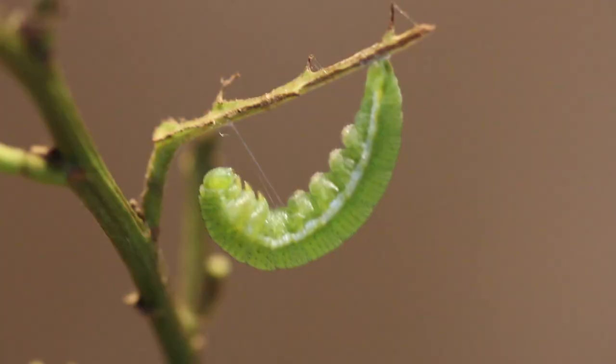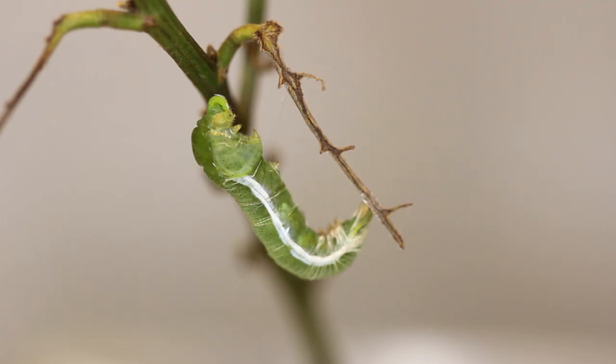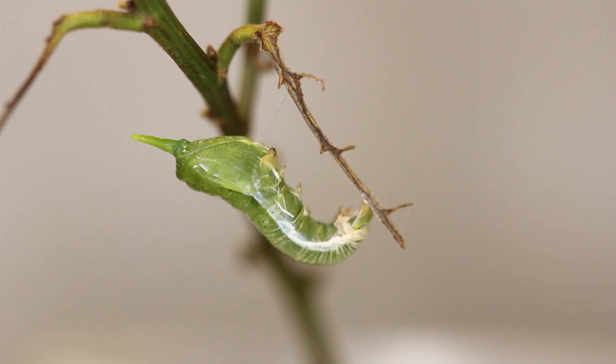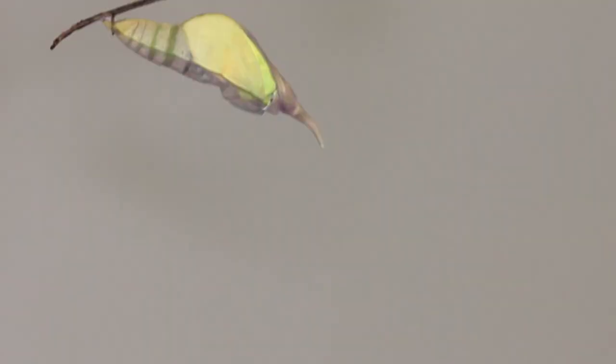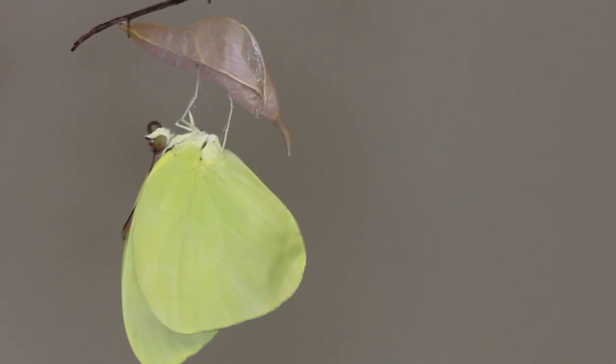The caterpillars hatch out and only eat the fresh new growth of the coin vine. They are green with yellow lateral lines down both sides. When they make their chrysalis, they pupate on the underside of the central vein of the leaf. The pupa is an incredible leaf mimic — the same color as the coin vine leaf — and it has the very typical horn that comes off the face of the sulfur pupa, which most sulfurs have.